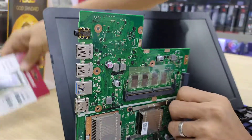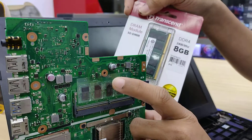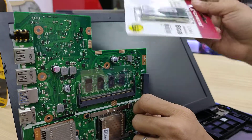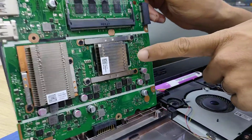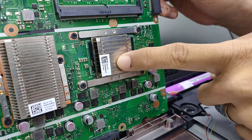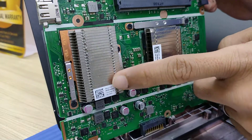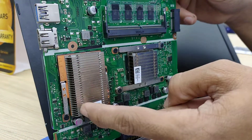This one is the built-in or onboard 4GB DDR4 2400. So when I put another 8GB 2400, the total will be 12GB DDR4 2400. And this one is for the graphic card chipset, and this one is for the processor — the processor and the graphic card chipset.